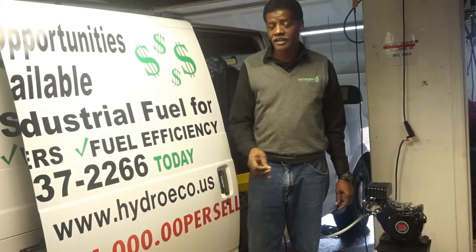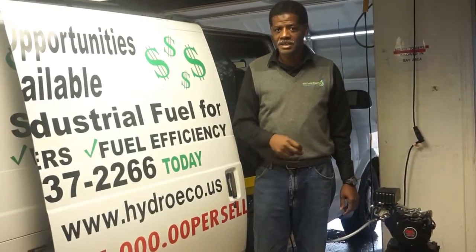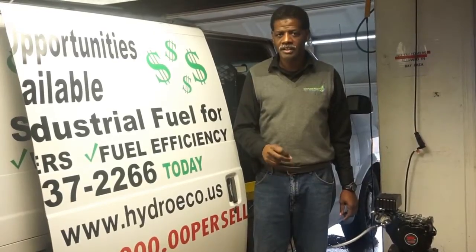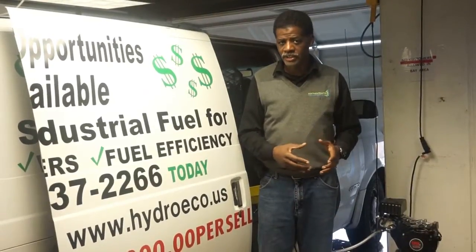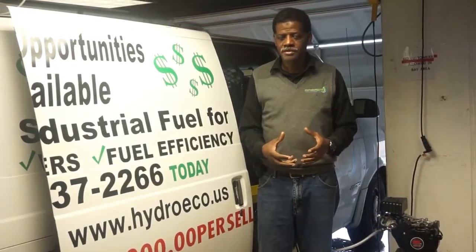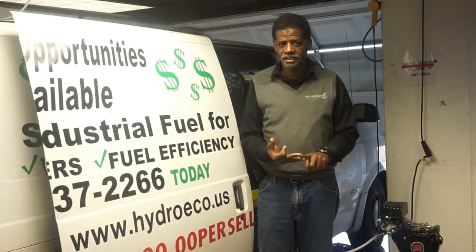The benefit of running an engine with HHO is that you don't need oxygen, you don't need ambient air. On most engines you're going to need ambient air to mix with the fuel in order for it to run. But with HHO, when you add HHO with your fuel, you don't have to have a carburetor — it goes straight into the engine.